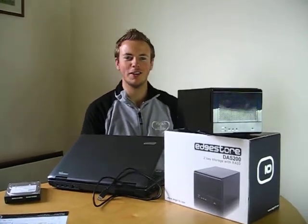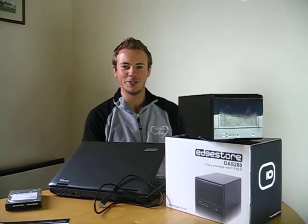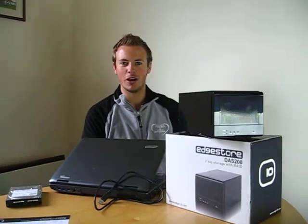Welcome back to H10 meeting room. Today, after huge demand in recent weeks, I've come to show you more on the DAS200.